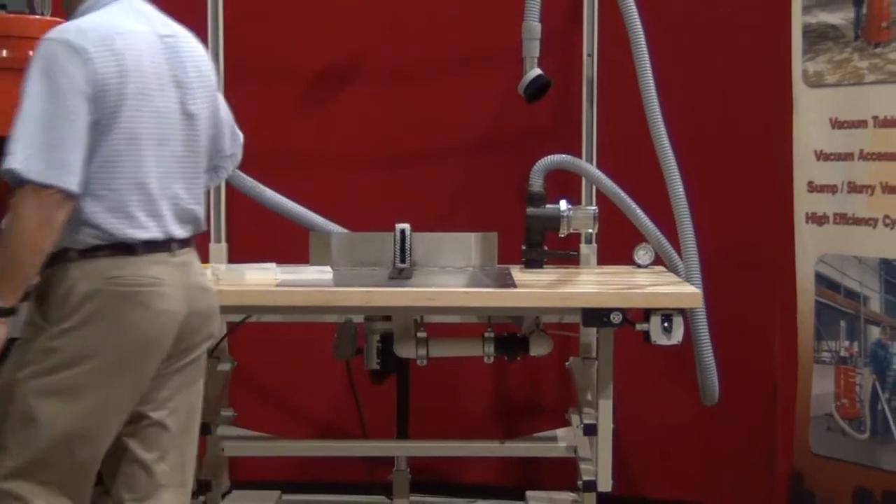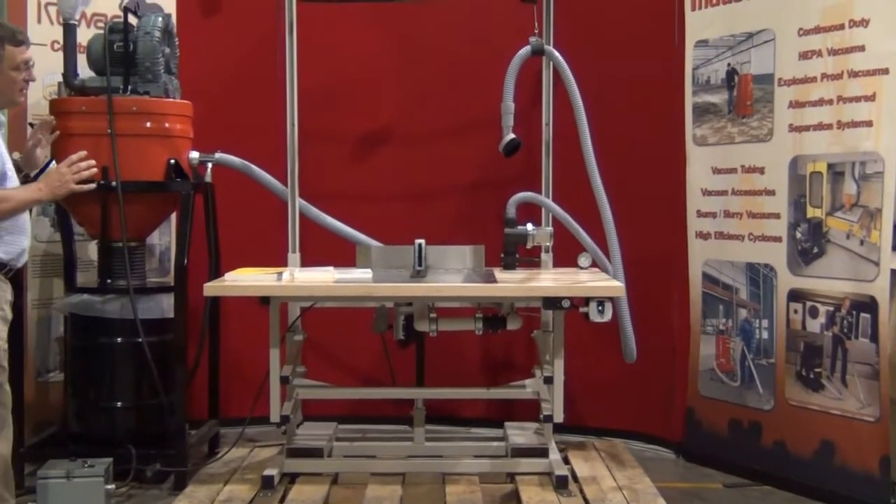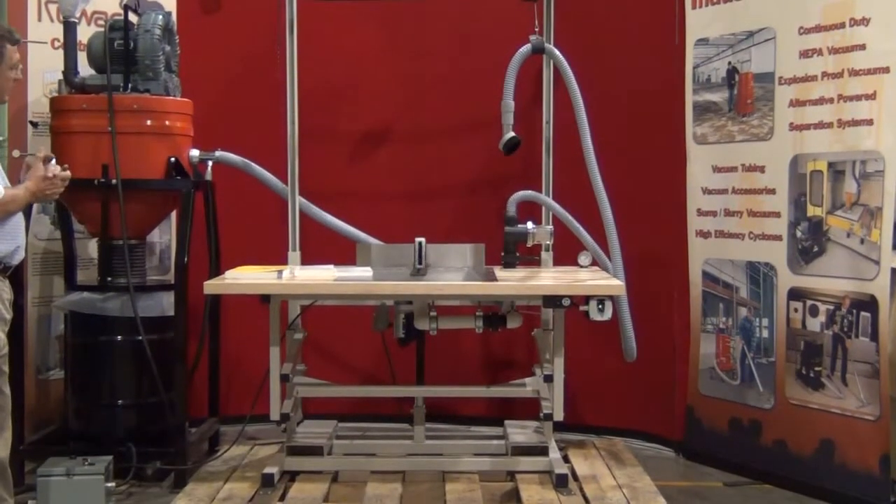The vacuum table is connected to the vacuum system via a piping system or, in this case, a connection hose.